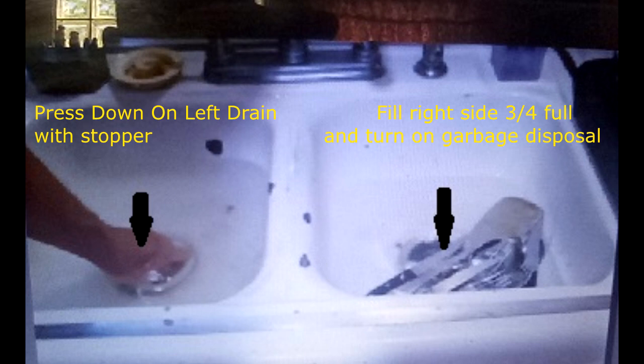Here's a detailed explanation of the domestic alchemy. On the left side where the regular drain is, I filled it up about half an inch — just to get a better seal. Then on the right side where the garbage disposal is, I filled the sink up about three quarters of the way full.